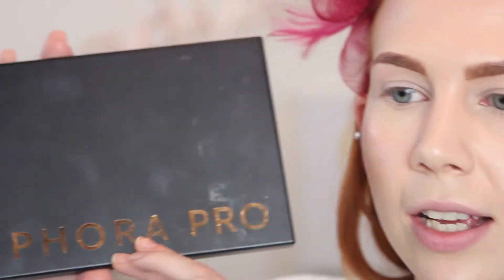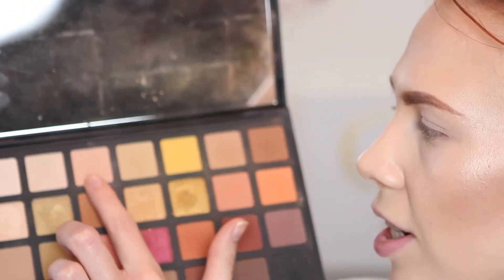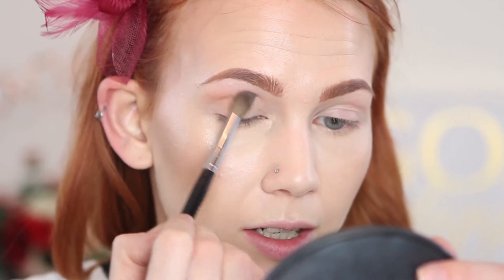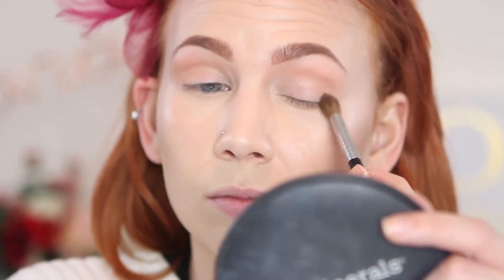First things first, we're going to prime using the Makeup Forever Step 1 Eye and Lip Primer, and I'm going to put that on my eyes and my lips. Then I'm going to dip into my Sephora Pro Warm Tone Palette and take a transition shade to give us a little bit of a transition. I'll use my Sephora Pro Tapered Crease Brush and buff that into the crease, following the natural hollow of my eye with a very light amount.